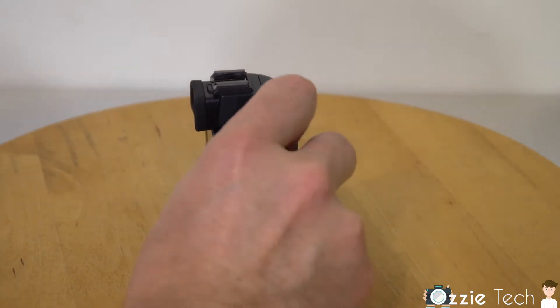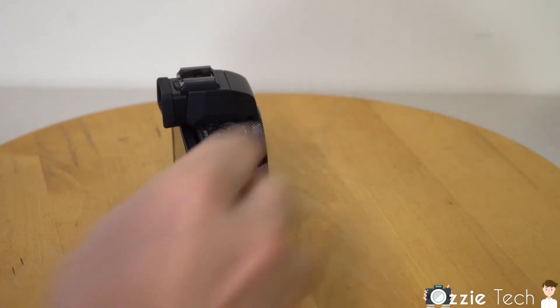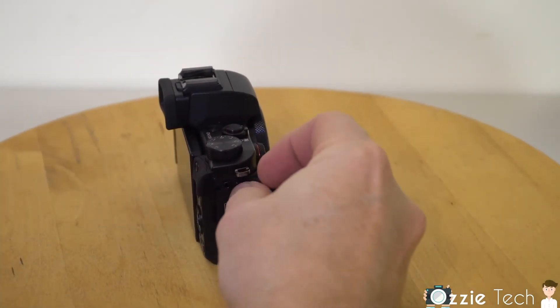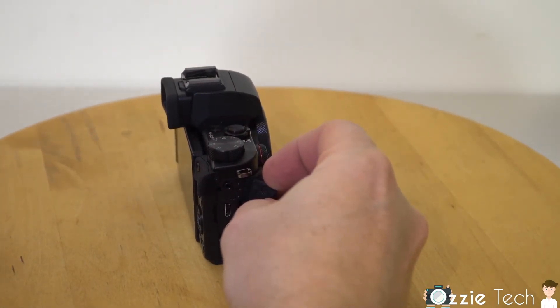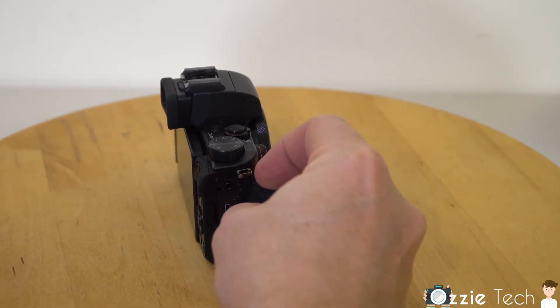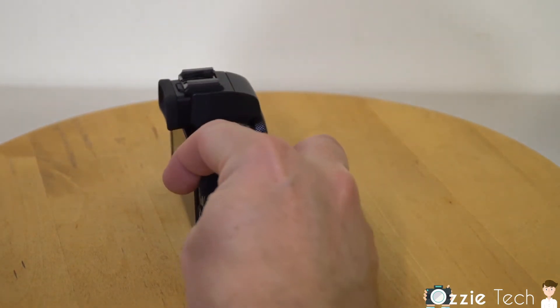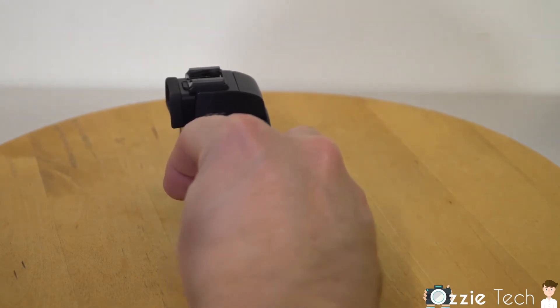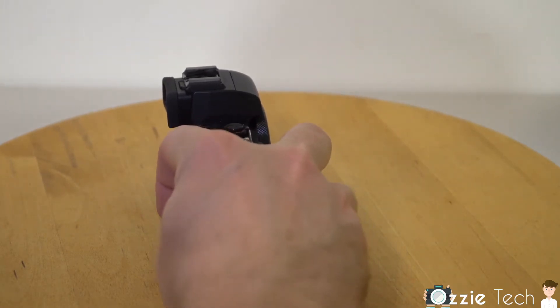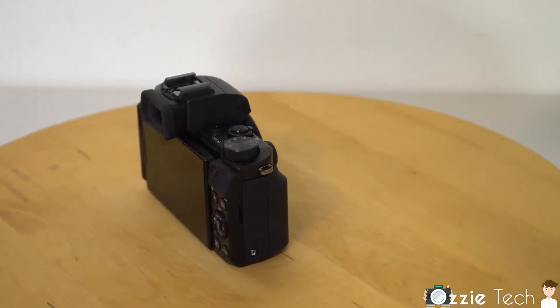On the side we have a remote button — at first I thought that was a microphone input, which is a pity, it would have been great if it did. Then you've got HDMI out and USB out on the sides. Hey Canon, if you're doing a Mark II of this, put in a headphone jack and this would be the absolute beast of a V-logging camera.